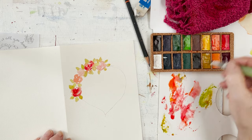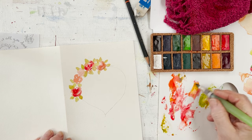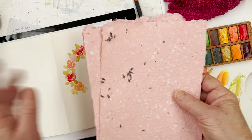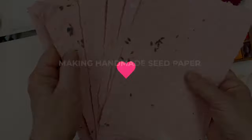You'll want to paint roses all around the heart shape to make a nice heart-shaped frame. Then we're going to make some pretty pink handmade seed paper, and once that's done, we'll make a paper heart to go in the centre of your rose frame. Now let's make some paper.